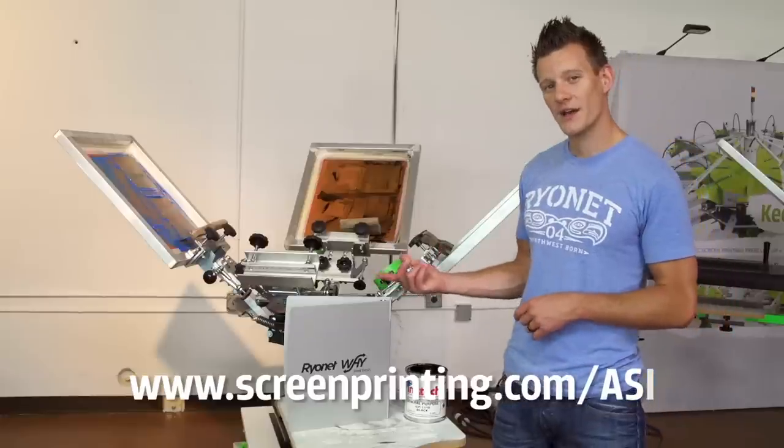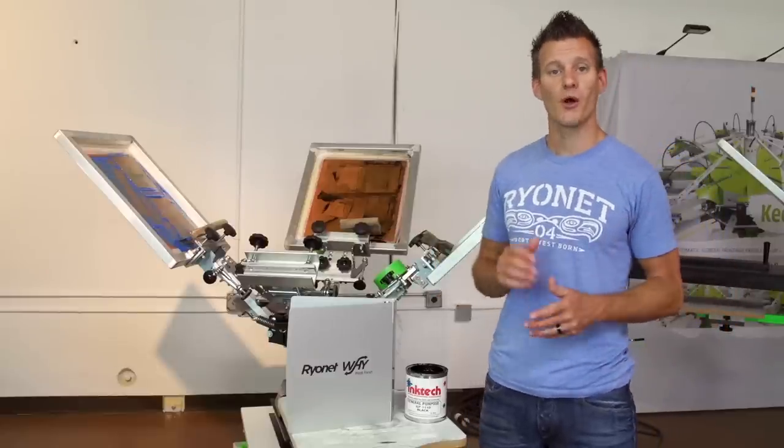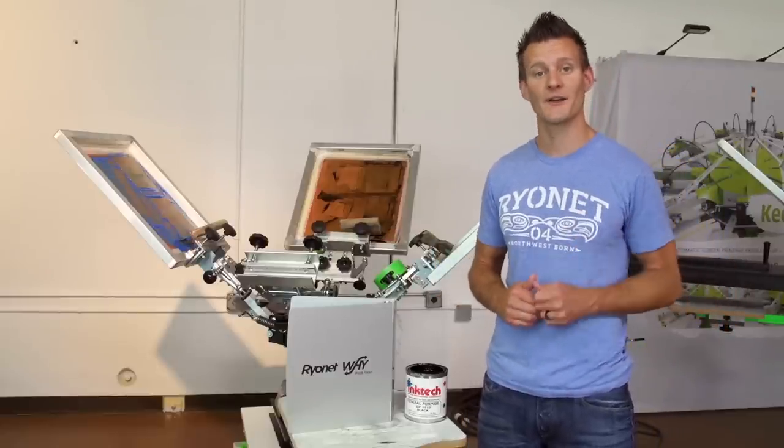Thanks a lot for watching, guys. We appreciate that you want to expand your screen printing knowledge. Be sure to subscribe to our YouTube page for more awesome screen printing tutorials and have an awesome day.